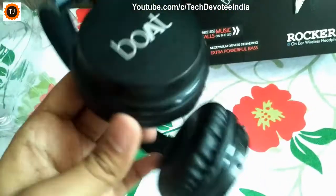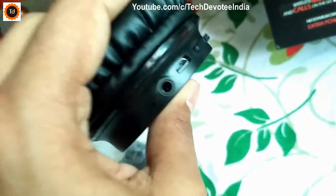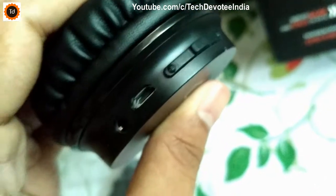This is how the headset will look like. It has got matte finish and the brand name Boat is printed on both sides. You have volume and music controls, micro USB charging port, inbuilt mic, and 3.5mm jack. Long press of volume up and down buttons will act as volume control.